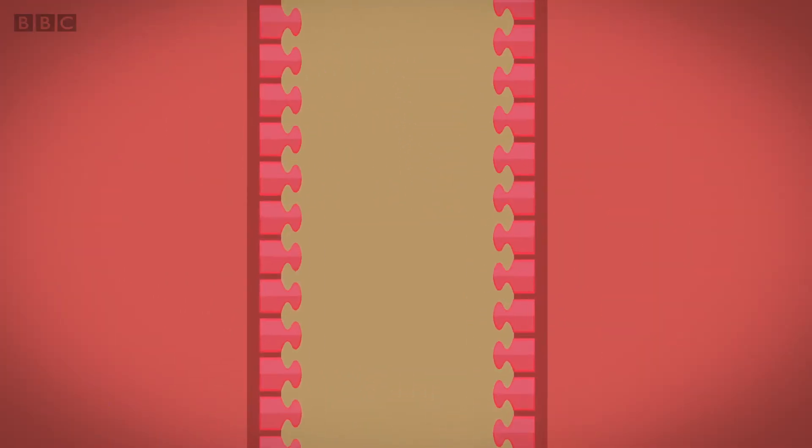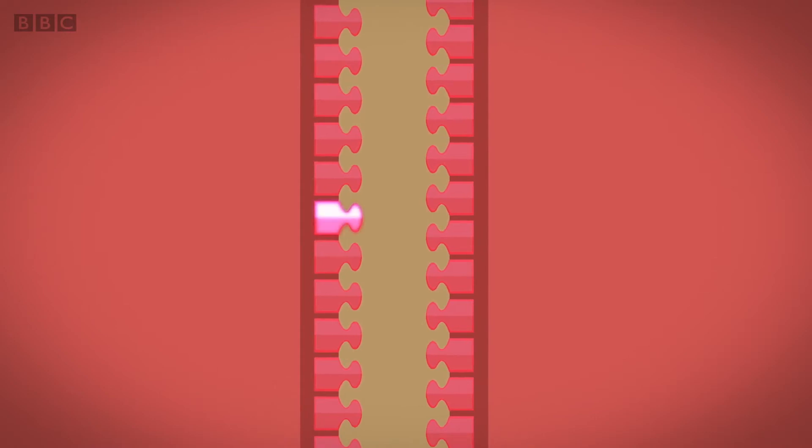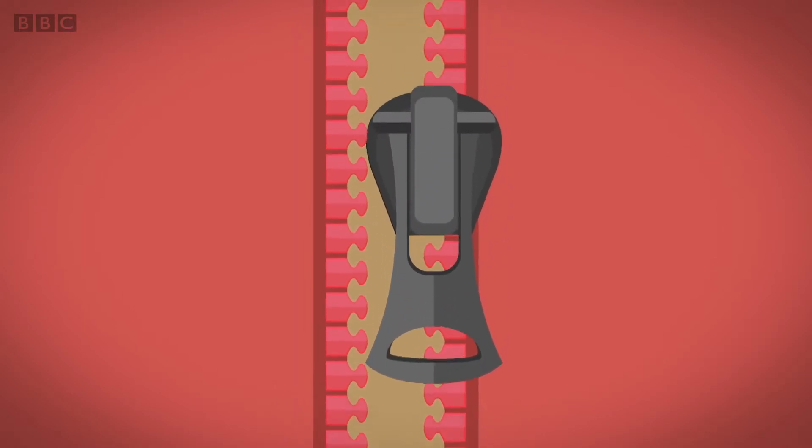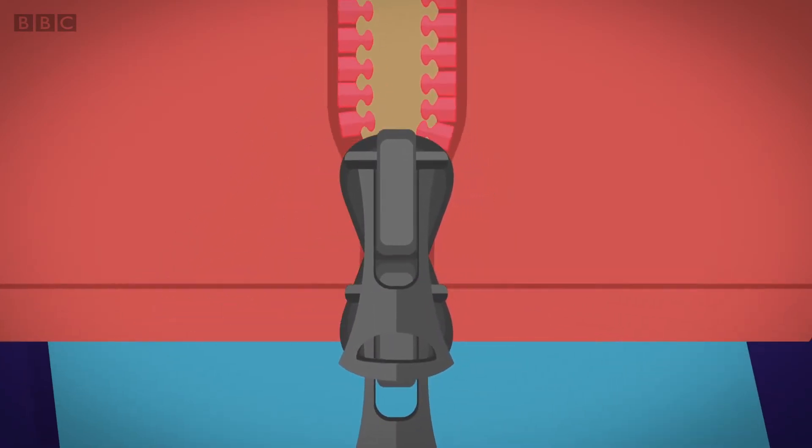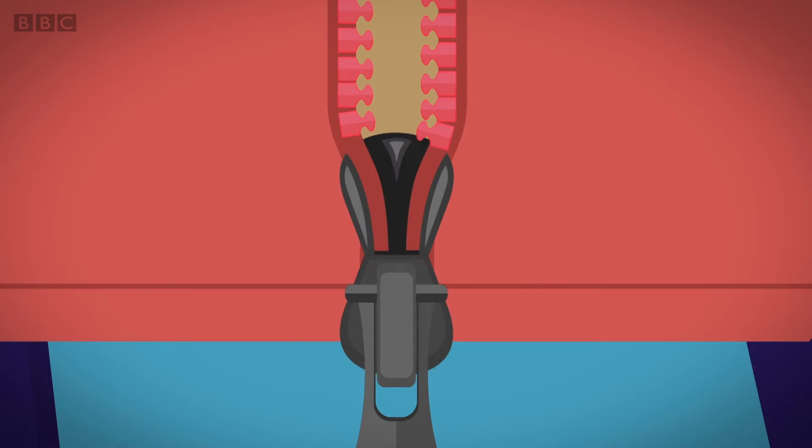Each side of the zip has a row of teeth with gaps in between. When the two sides of the zip are lined up, the teeth on one side are opposite the gaps on the other side. To close the zip, the slider is pulled down to the bottom and the pin is inside it. Inside the slider there are two bits called wedges with grooves in them. One wedge is higher than the other.